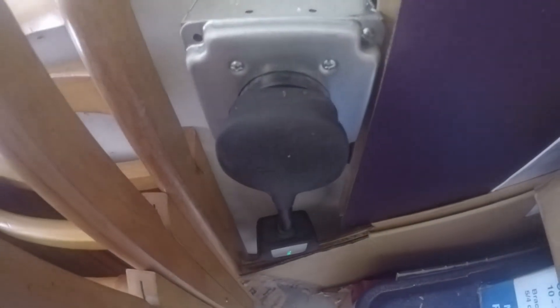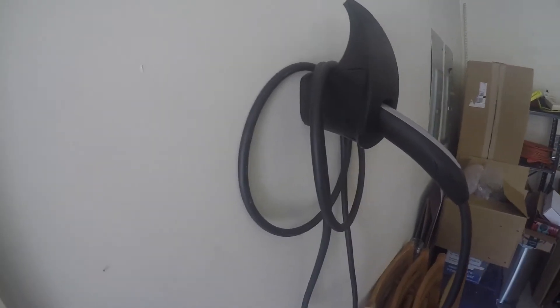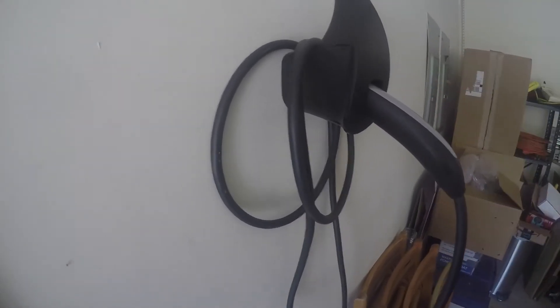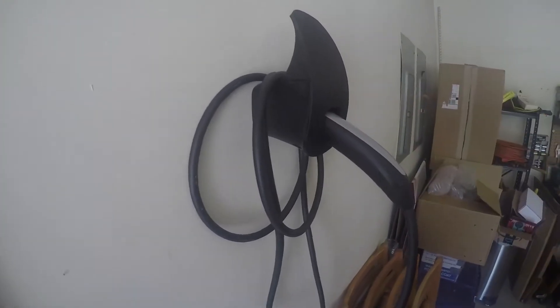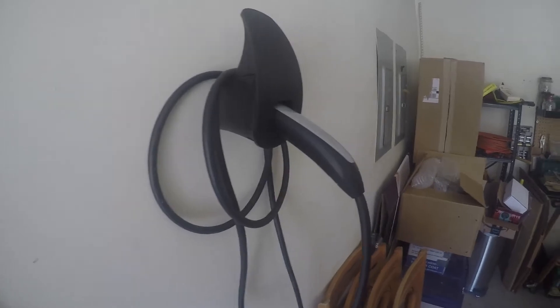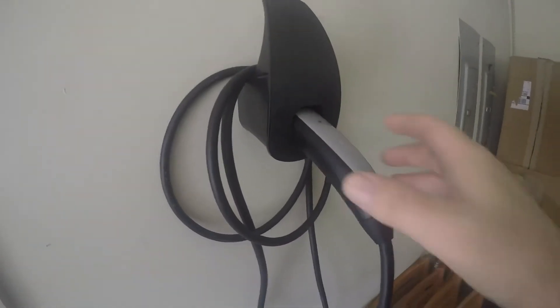The adapter was $35 and the total installation — parts and labor for the outlet — was $300 exactly, which based on what I've seen on YouTube is a reasonable price. I also installed my cable organizer yesterday. I put it up here because it was easier to reach, and it goes from here to the back of the car with plenty of room.